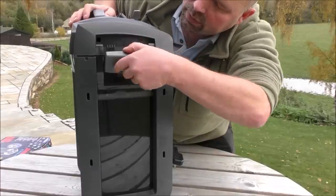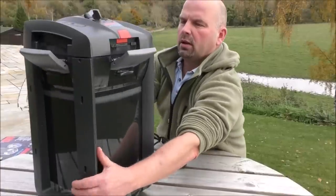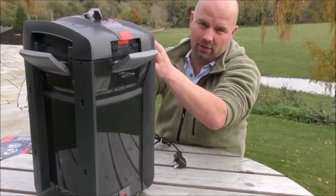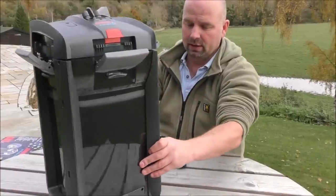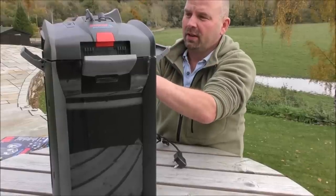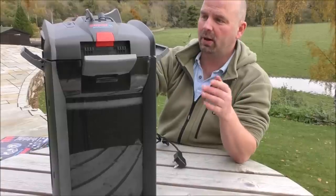The fittings look okay. And the good thing about Eheim is they produce a massive range of spare parts for everything they've ever made going all the way back to the dawn of time. So if anything does break, you can easily get the replacement parts.